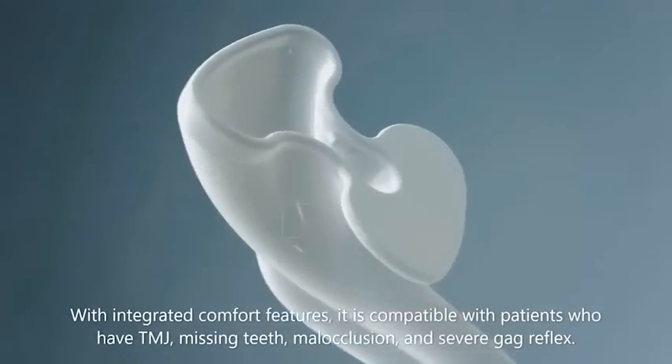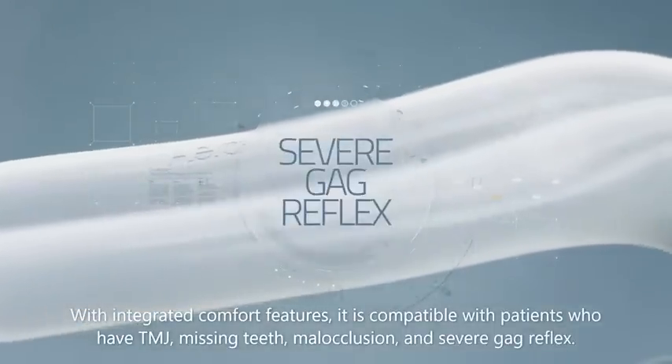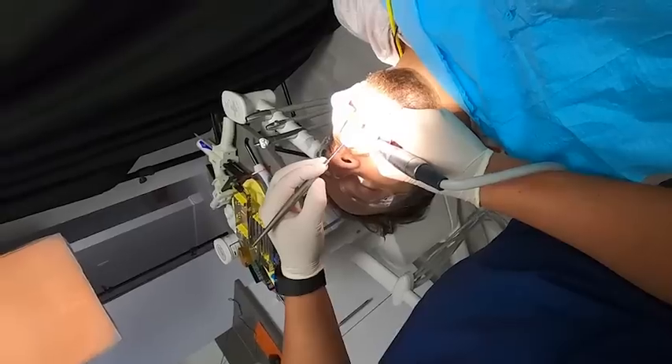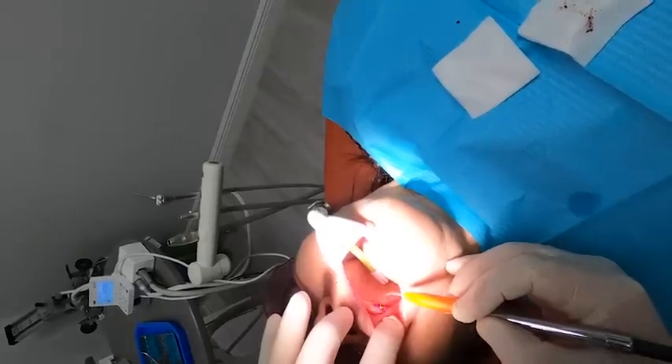The aerosol assist is able to treat patients with limited ability to open, TMJ issues, pharyngeal or gag reflex, and is the go-to choice for prophylaxis, SRPs, anterior restorations, crown cementations, endodontic procedures, procedures that use a rubber dam, implant placement, and second-stage surgeries and extractions.